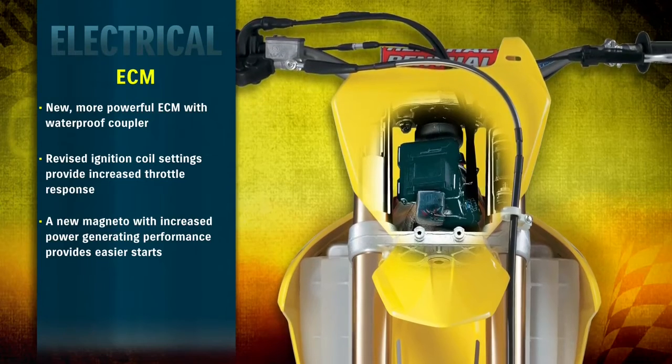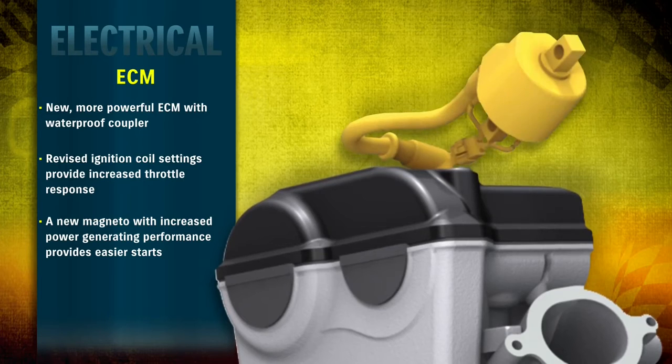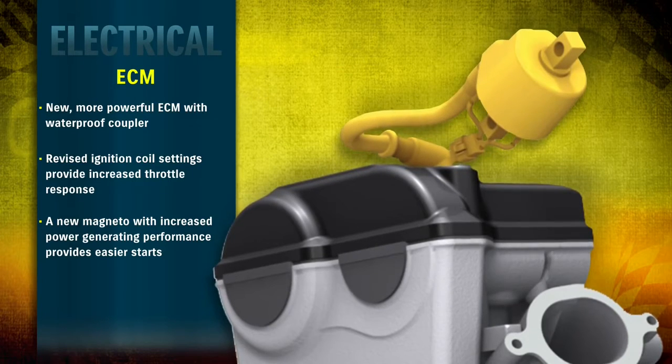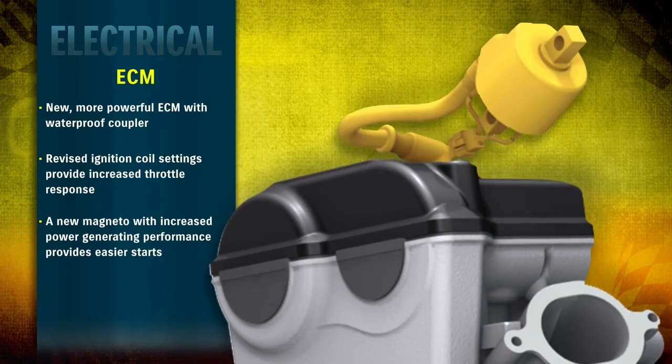The ECM has higher processing performance with optimized settings, working together with a new, higher power ignition coil. These changes provide optimized combustion efficiency, improving starting capability and enhanced roll-on performance.